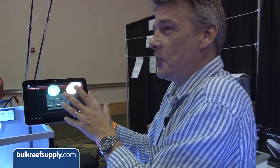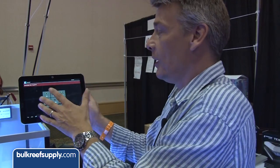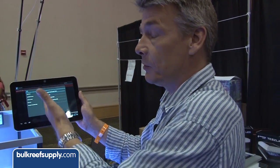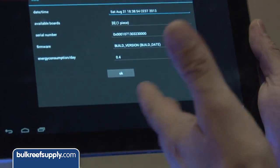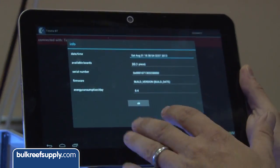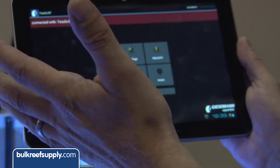It's actually amazing how much there's nothing you can't really do with this software. The way Giesemann have laid it out, it's very user-friendly. You can go in and find information on the unit — its average power consumption — so it's quite accurate and you know how much energy you're using.